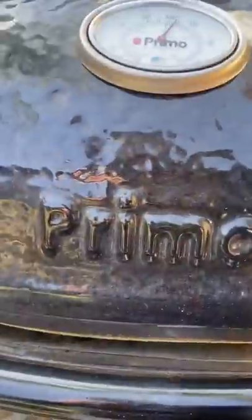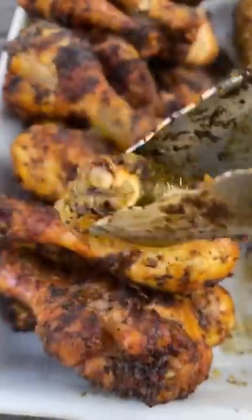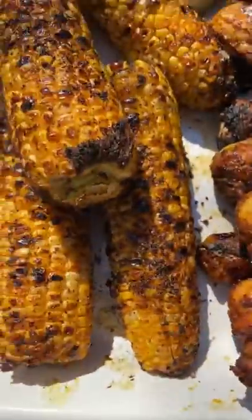This came out absolutely delicious. That's what they're looking like — squeeze some lime juice at the very end. Real, real good.